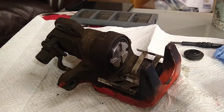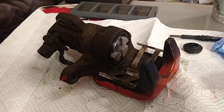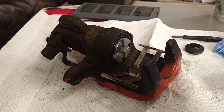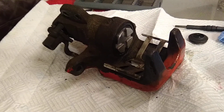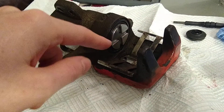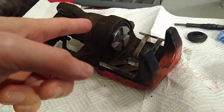Here I've got the rear brake caliper off of a 2005 Honda Civic EP3. This caliper was sticking, causing the rear brakes to drag and massively overheat. It turns out the problem was the piston in here was corroded and pitted, and that was causing it not to return back into the caliper properly.